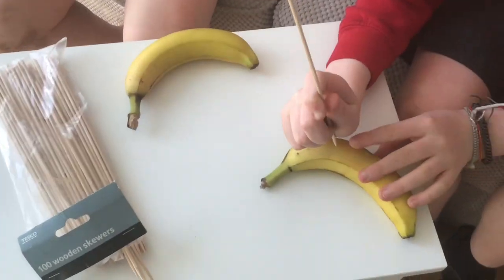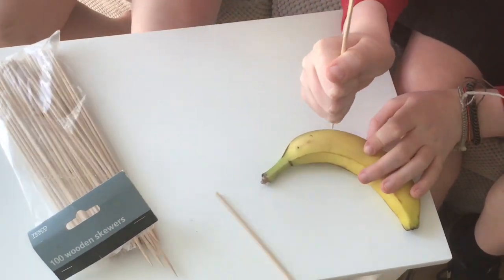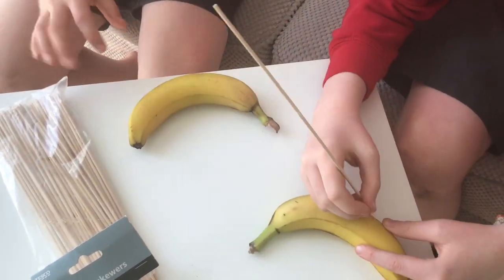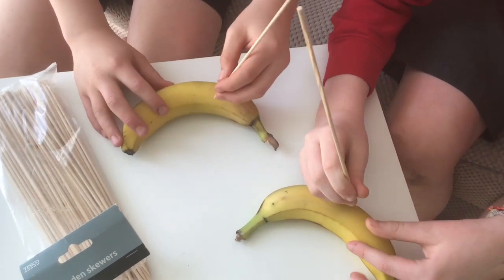You get a wooden skewer and you make holes in the banana, then you can make shapes in them. After a while it turns brown and it looks really cool.